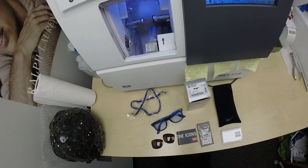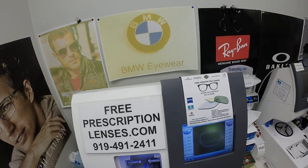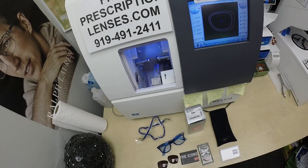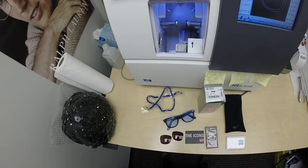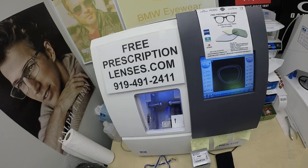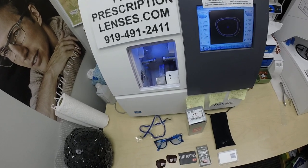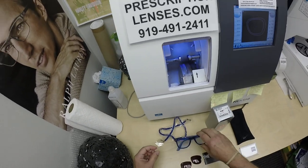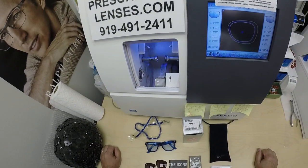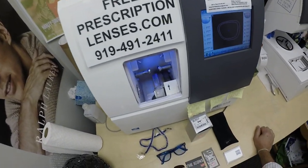Hello everyone, and a special thank you to the pain in the ass who got these Ray-Bans. This is freeprescriptionlenses.com, where everyone loves a bargain and no one is disappointed with quality. I am the hardest working optician in the industry because of this guy. My name is See More Better, but call me Mo — Mo Better. These are for Jigsaw, my web developer, but for the sake of this video he's going to be called pain in the ass.